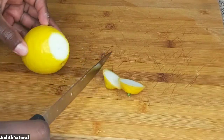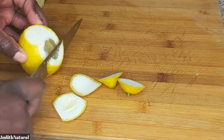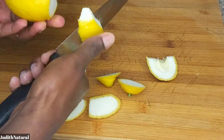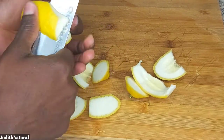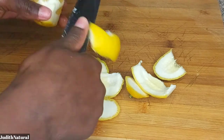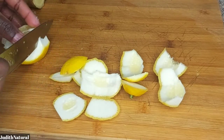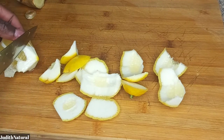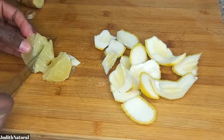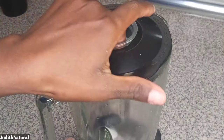The next ingredient is lemon. If you have lime, that works too — use whichever you can find. If you don't want to use lemon or lime, you can substitute orange instead. I peeled the lime and opened it to check for seeds before adding it.